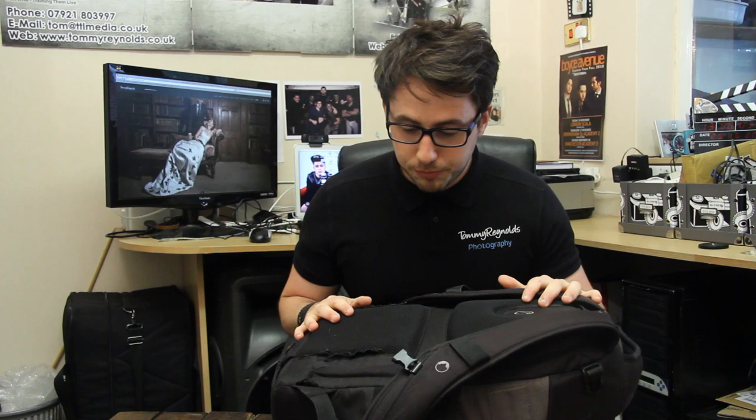Hey guys, how you doing? I've been getting a lot of requests lately to do a "what's in my camera bag" video. A lot of you have been asking what cameras I use, or specifically what lenses I use. When I put up photos online I put a little caption as to what lenses I use, and you can probably see that I use Canon quite a lot. That's my preferred choice of camera. I'm not saying there's anything wrong with Nikon or even Sony, but it's just personal preference because I like to also shoot a lot of video and I believe that Canon shoots better video. So let's get started.